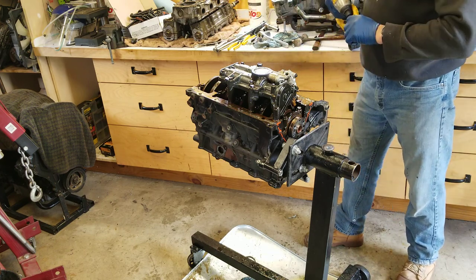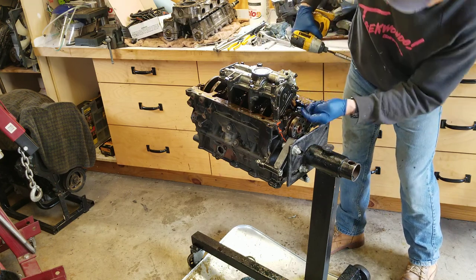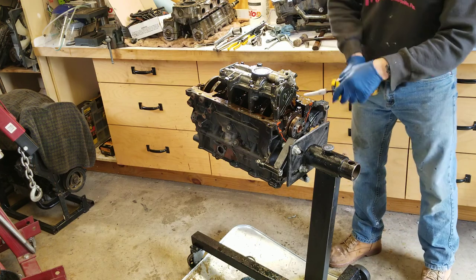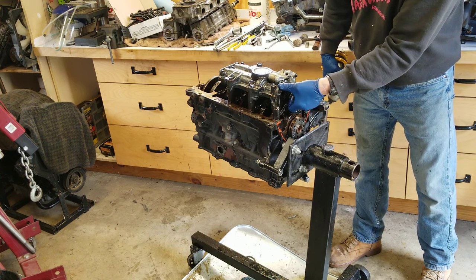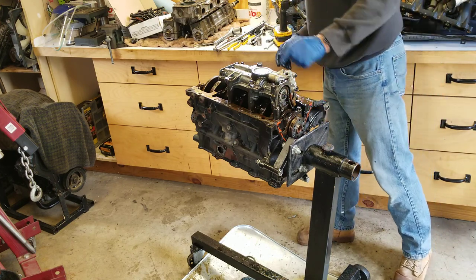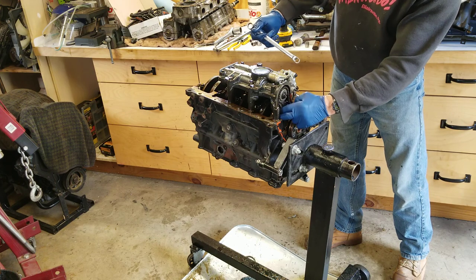First thing is to pull this cover off. There are some 8 millimeter bolts back here, and of course GM being GM, there's a 10 millimeter nut and an 8 millimeter bolt down below. Now this bolt right here is key - that's 13 millimeter - and this one is actually reverse thread because of the direction the motor turns, so they put a reverse thread bolt in there.